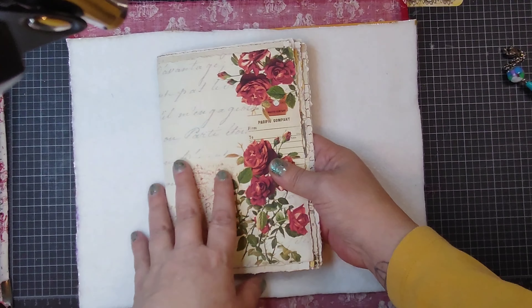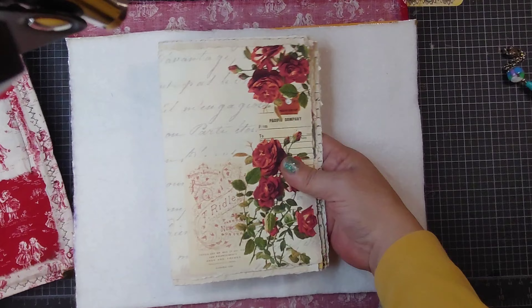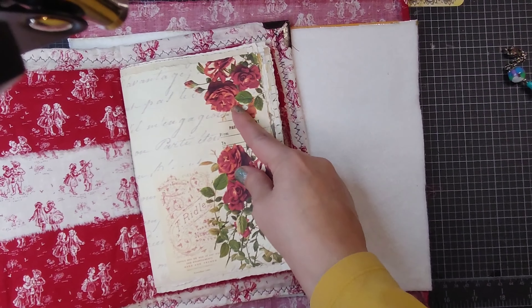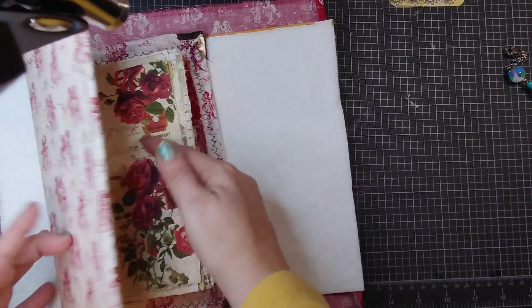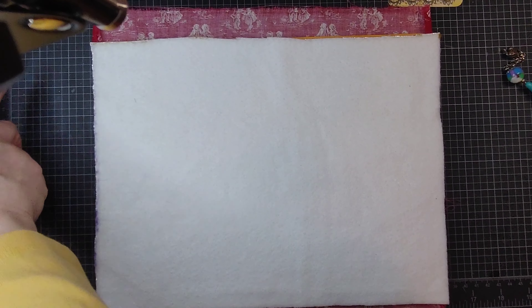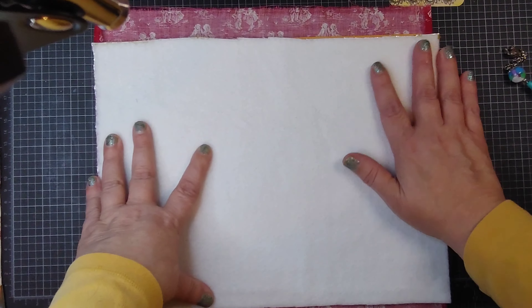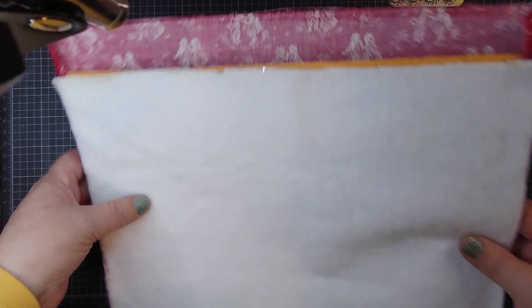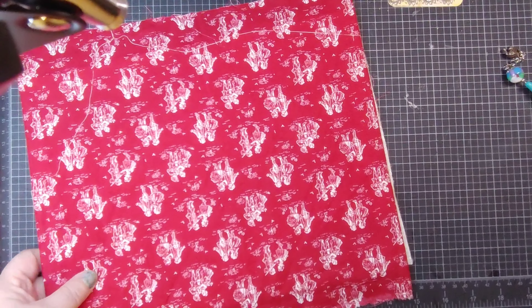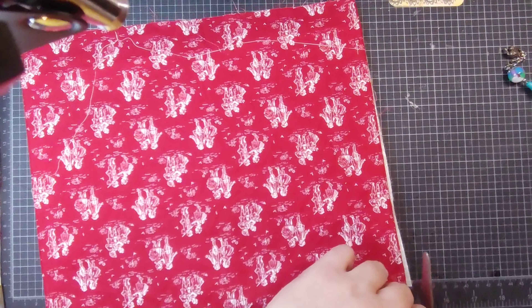These came from Janie B Journals from her large bundle kit that has like 500 pages. There are a few French pages that I thought would go perfectly because of the colors. It's going to be a one-signature journal, and the pages are actually smaller than eight and a half by eleven because my printer does not print borderless, so I just have to fit it to the page.